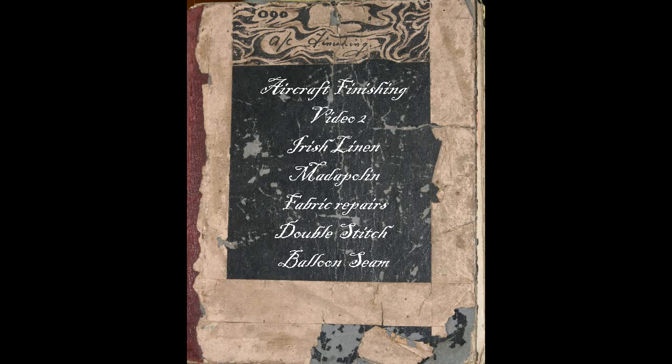Aircraft Finishing Video 2 covers Irish Linen, Madapolin, Fabric Repairs, Double Stitch, and Balloon Seam.